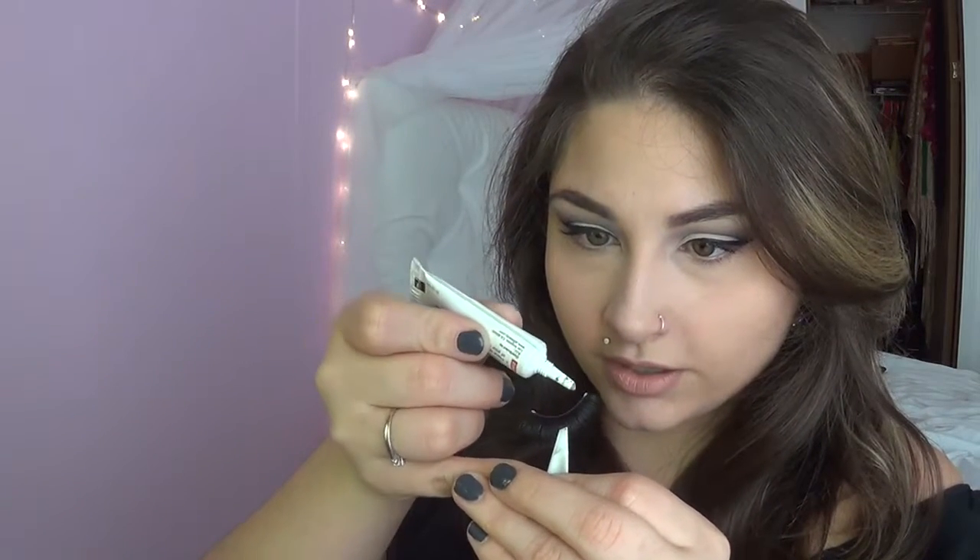I like using tweezers or my eyelash applicator. You guys know what the eyelash applicator is — it's black and you get it at Sephora. It looks like a little U-shaped holder and you just put it on with your eyelashes. So you're going to put your eyelashes onto the tweezers or whatever you're using, take your eyelash glue and apply a thin layer across the whole thing. I wait for it to dry for about 30 to 45 seconds, then I go in and put just a tiny little thin layer one more time on top so that it attaches to my eyes a little bit easier. Make sure you get the outer corners really, really good because that's where it comes off the easiest.